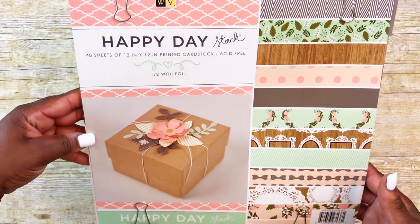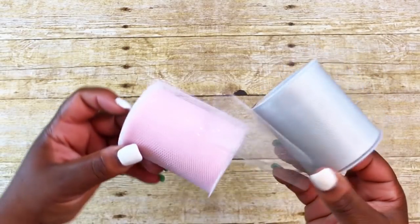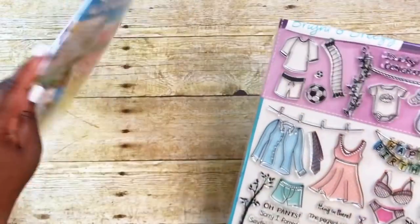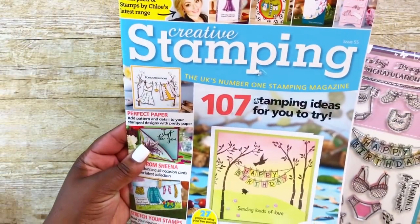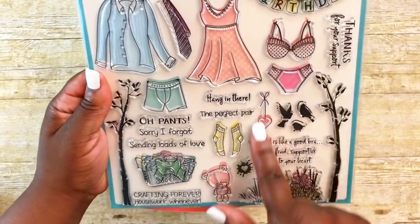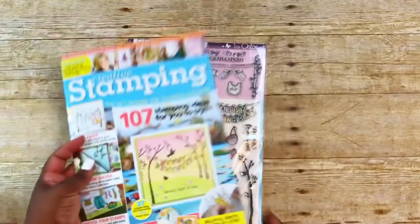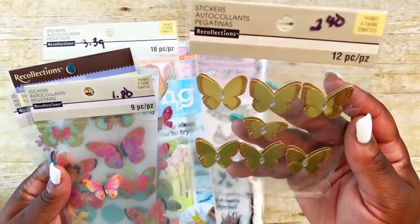I used this paper pad by DCWV called the Happy Day Stack — I got this from Joann's. I also used some green tulle that I hauled from Joann's a few weeks ago. I also used a stamp that I received from this Creative Stamping magazine, issue 55. I used the little heart on a string and also the little heart splatter.